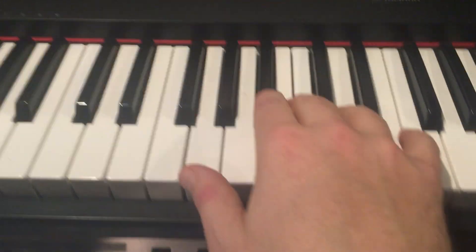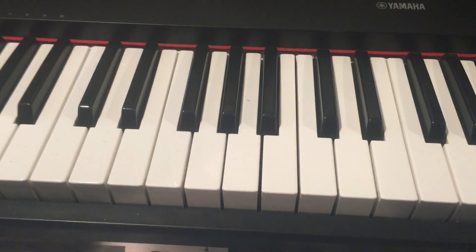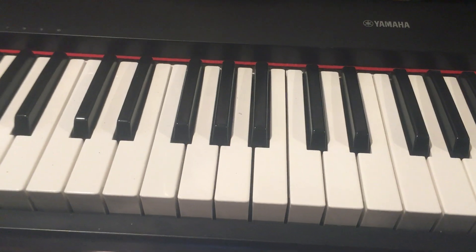Someone asked how to do a tutorial for Cheetah Girls — 'Cheetah Sisters' by the Cheetah Girls.